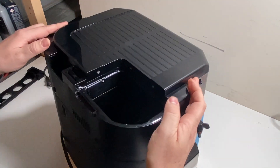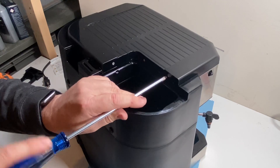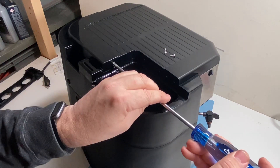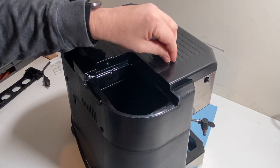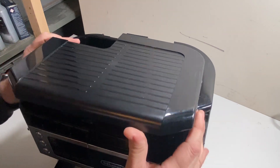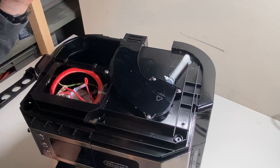A couple more screws to go — just right at the back here I have two screws and one there. They are Phillips screws and they're small, so try not to lose them. Now we are at the point where the top can actually come off. I'm just going to grab the front, wiggle it up, and there we go — just be careful of this and try not to bend it. That's where the bottom screw goes into. And that exposes our top.